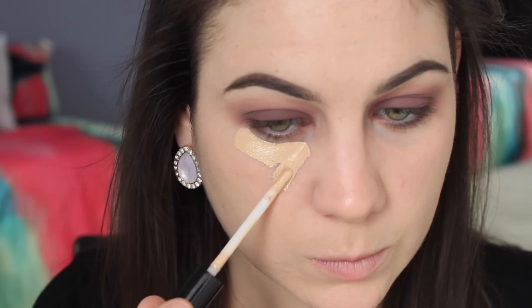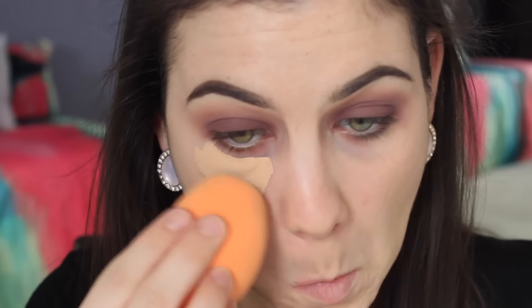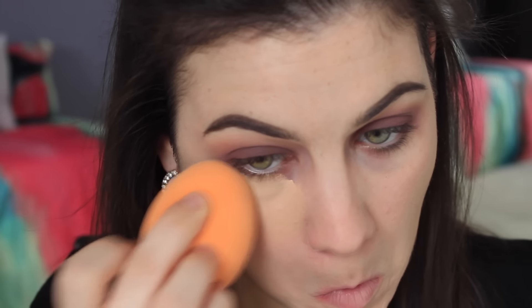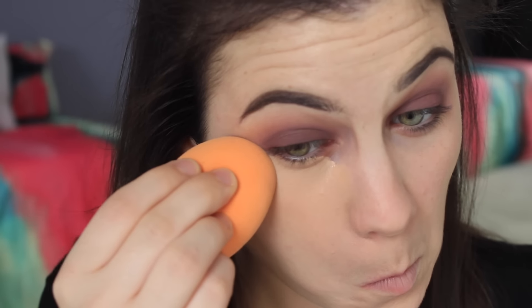Moving on to concealing my under eyes and cleaning up my eyeshadow edge, I'm using the Bare Minerals Bare Skin Serum Concealer. I am obsessed. I mentioned this in my haul, but I think if you want full coverage, I would use a corrector and then put this on top. This will not give you dry under eyes. I love it. But like I said, it doesn't give a ton of coverage, so use a corrector and you will be good to go.